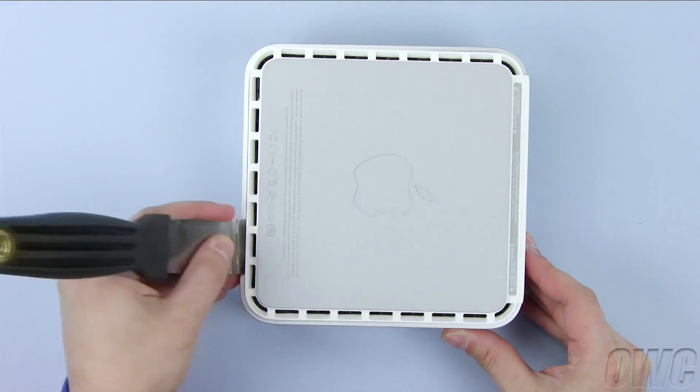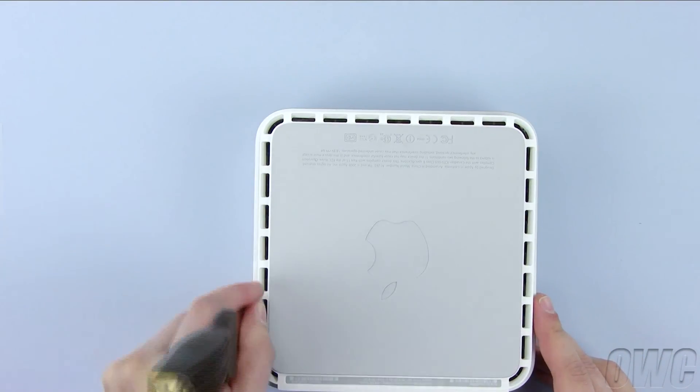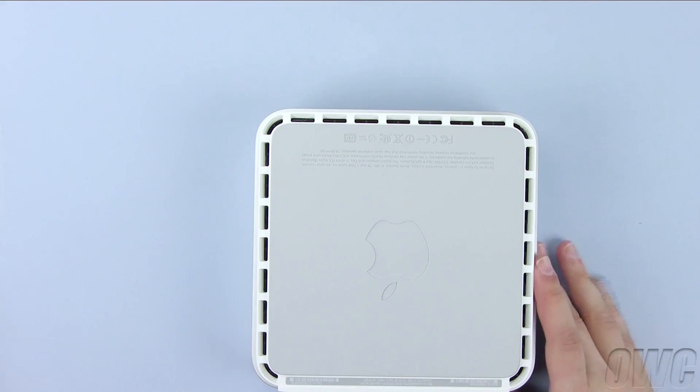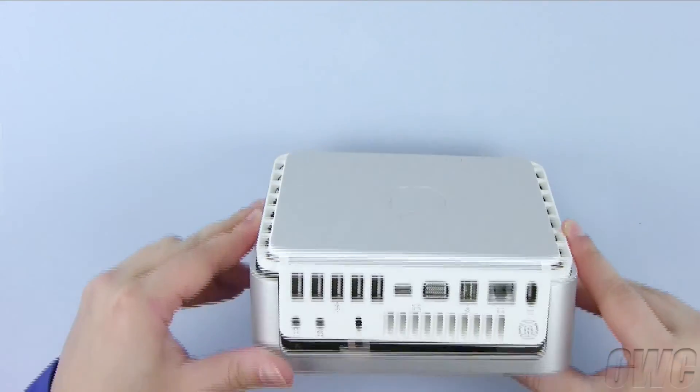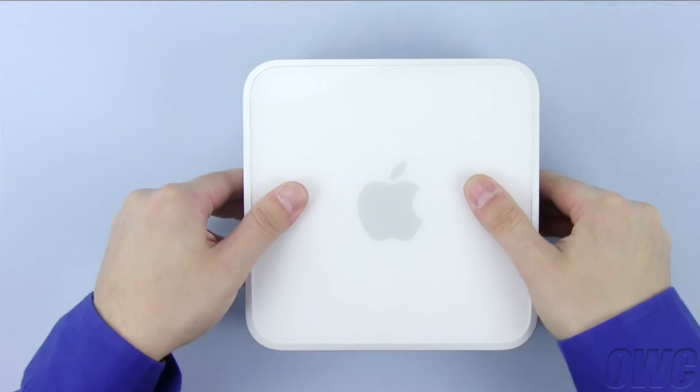Carefully work your way around the Mini's edges. Once you get to the rear of the Mini, the case should be separated enough that you can lift the cover up and off with minimum effort.